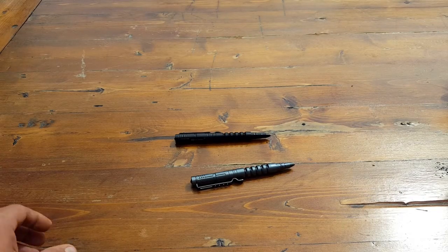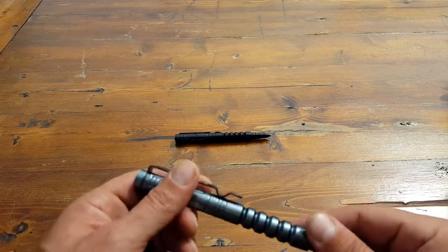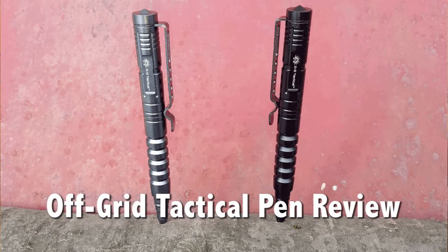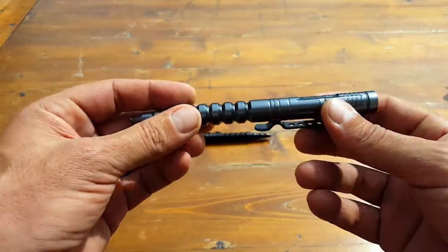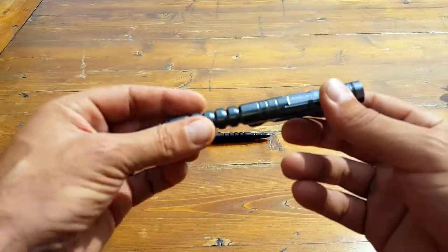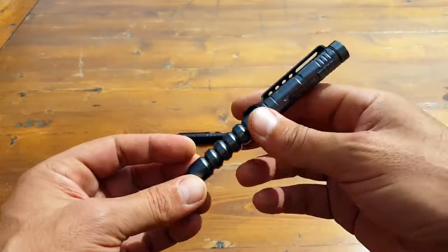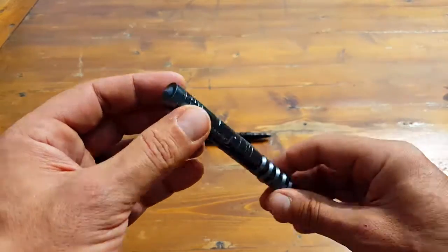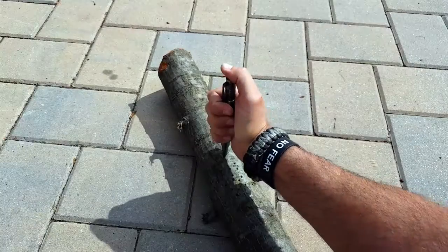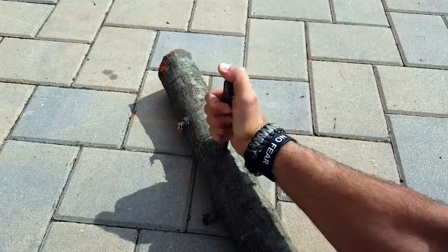Hello, it's Helder here, and today I wanted to review this tactical pen by Off-Grid Tactical. One thing to keep in mind is that a tactical pen is a very personal item — it really depends on your needs, your training, and sometimes even your body type to find the one that works best for you. I want to go ahead and give a few of the key features on this tactical pen so you can decide if it's one you'd want to add to your survival kit.